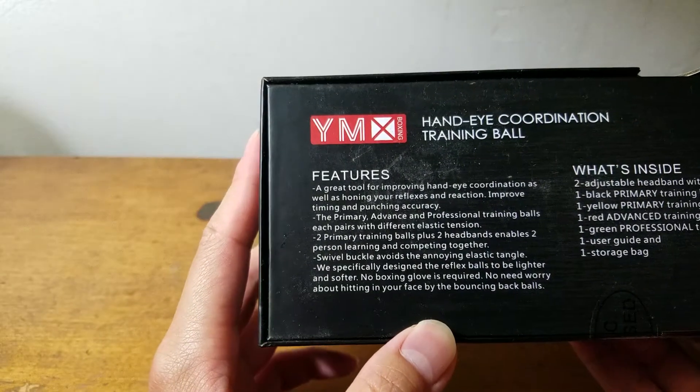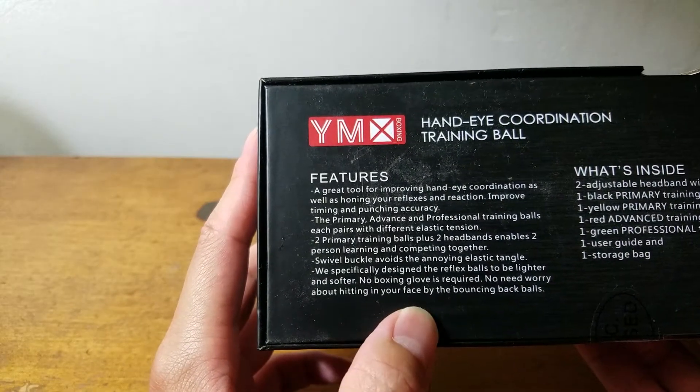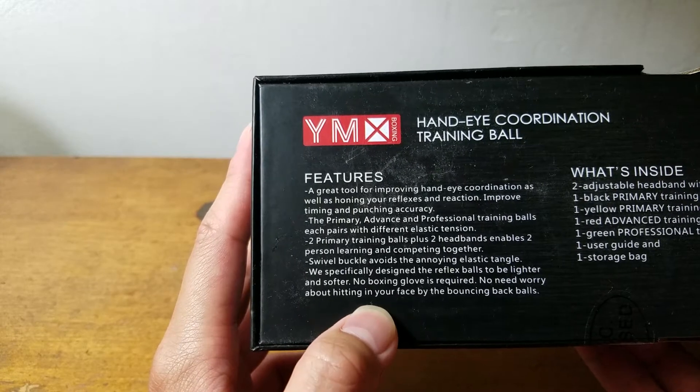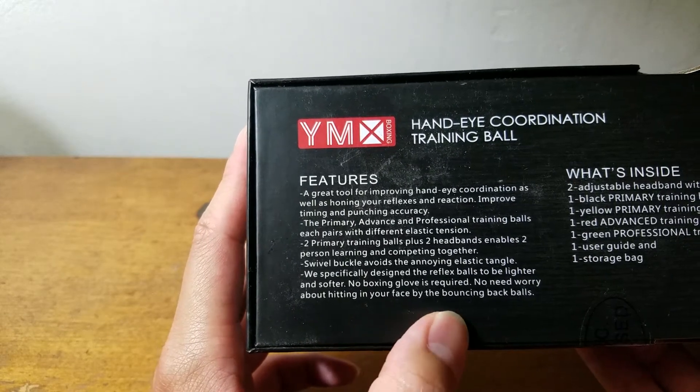The balls are made with soft materials, so you don't have to worry about hitting your face or the ball bouncing back at you.